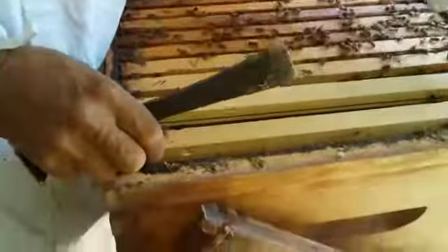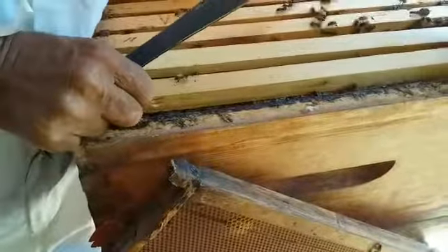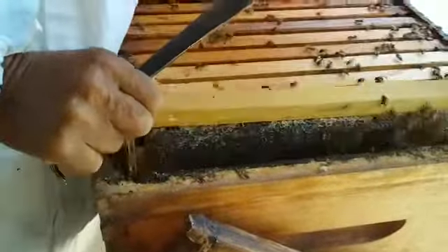So let's investigate and see. It's a bit hard to come out — they stick it down with propolis. You see that is almost filled with honey. That's all right, so they're doing well.